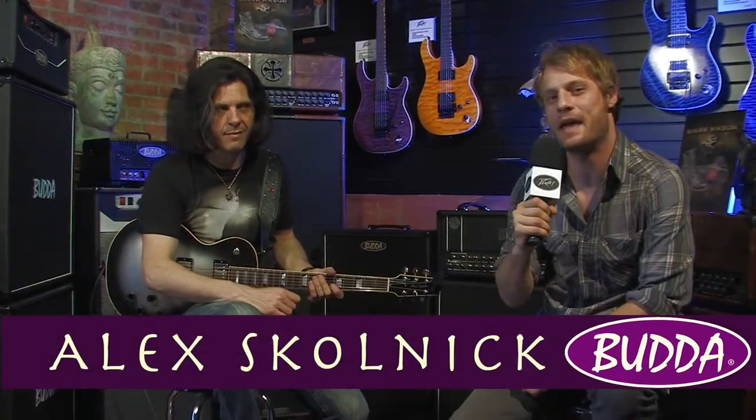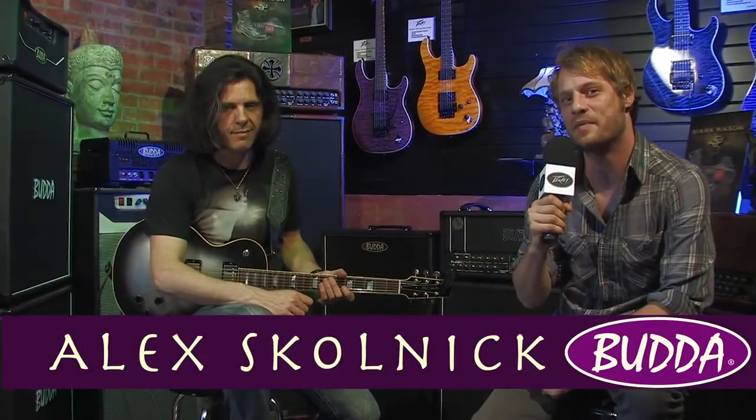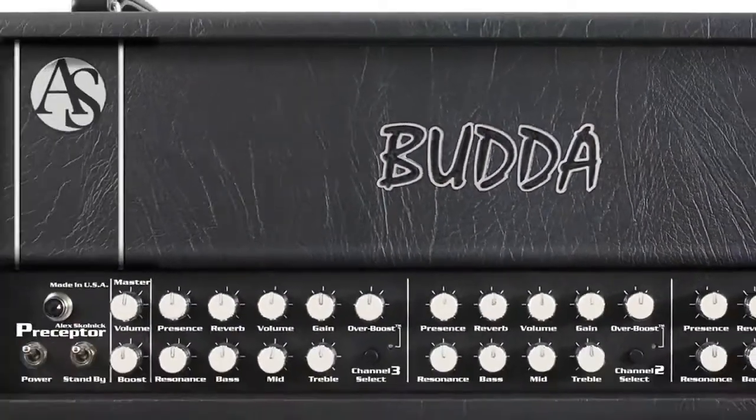Hi, this is Brandon live from PV Hollywood, and I'm here with Alex Skolnick, guitarist of Testament and the Alex Skolnick Trio. Alex stopped by PV Hollywood today and we're really excited to have him here. We've got a brand new product — the Alex Skolnick signature Budda amp.